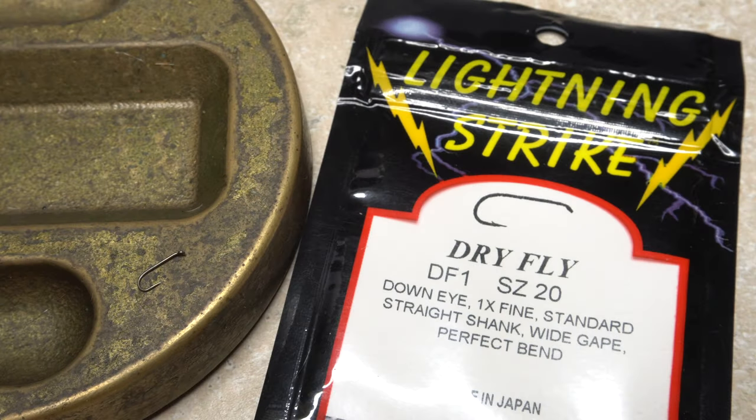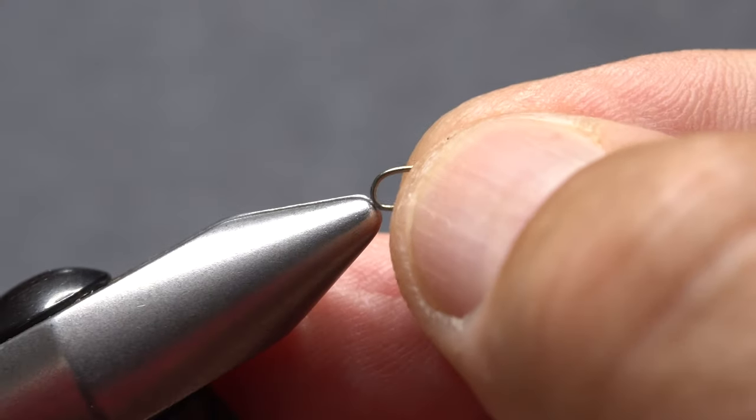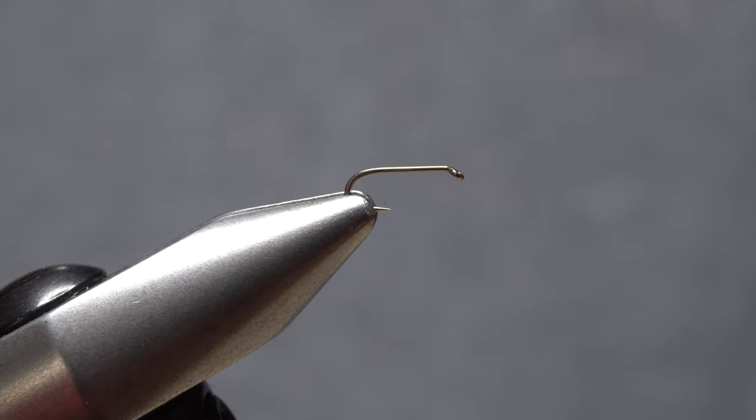For a hook, I'm going to use a size 20 Lightning Strike DF1. The shank length is just right, and the fine wire helps the fly to float longer without dressing. Begin by getting the hook firmly secured in the jaws of your tying vise.